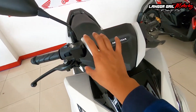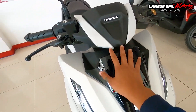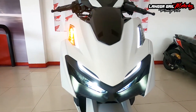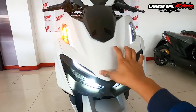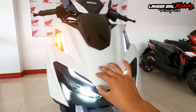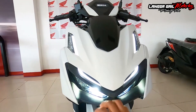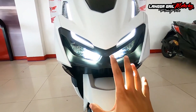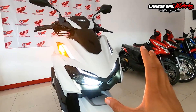Doon sa 150, diretso yung kanyang pagka V-shape dito, while itong isang to is putol na. At dito sa kanyang mga eyeline, ganun din. Doon sa 125 na Honda Click, yung pagka V-shape ng kanyang eyeline is dire-diretso, while itong isang to is parang nilagyan ng boundary para makitan yung medyo putol. Yung una talaga nagkot ng attention ko is yung kanyang look dito sa front.